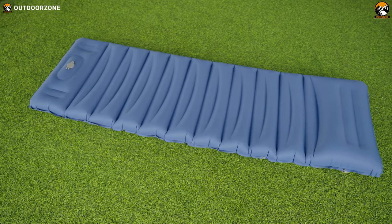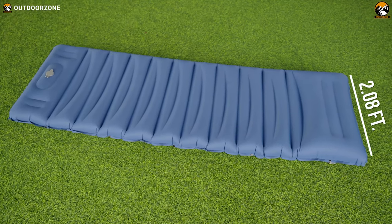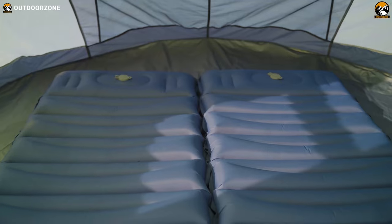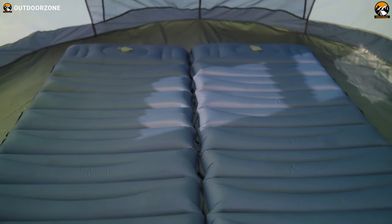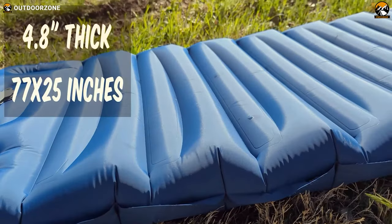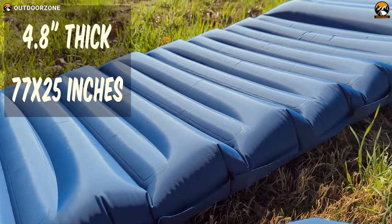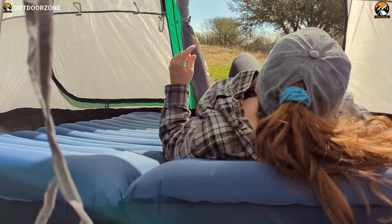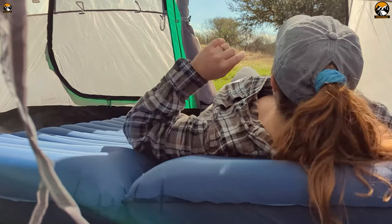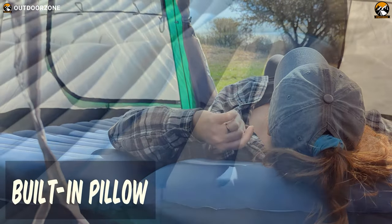If we measure the sleeping pad, you can see that it's longer than six feet and a bit wider than two feet, which means the sleeping pad can easily accommodate people of any age and height without any issues at all. Furthermore, the sleeping pad becomes about five inches thick after complete inflation, which is thicker than its peers. Plus, with this ergonomic design, this integrated pillow perfectly fits the curve of the head and neck and delivers the perfect balance while sleeping.